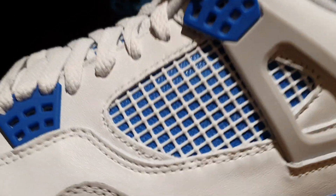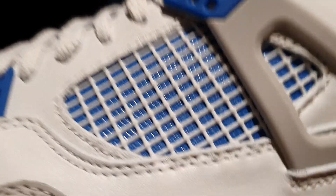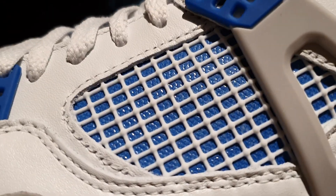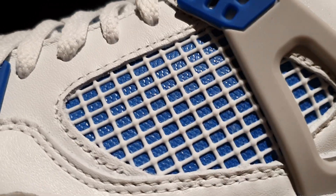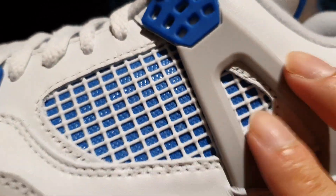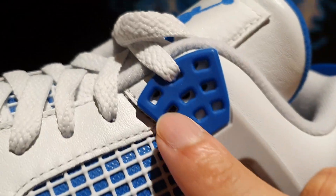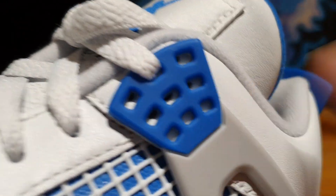On the side panel, you have that typical Air Jordan 4 TPU netting all done in white. And underneath that, you've got this kind of shiny blue mesh material in that Military Blue color. And right on top of that, you've got this gray TPU bridge material, which connects to the TPU blue waffle lace lock.